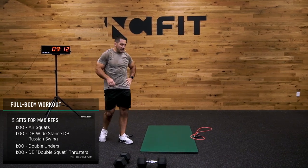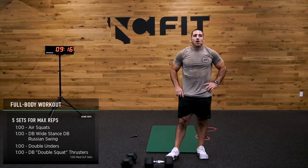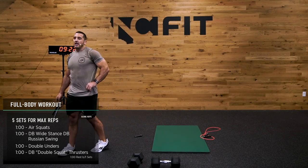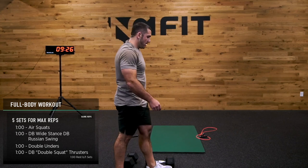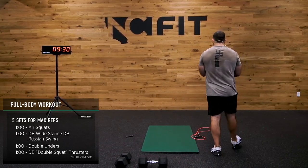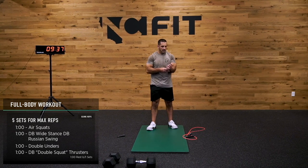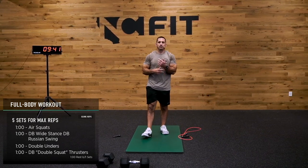45 seconds rest. Round three coming up. I don't know about you guys but I'm pretty proud of the work we've already accomplished — and we're only two rounds in. So we've got a few more rounds left and then we're done for the day. Heart rate is currently at 146, just keeping you guys posted.